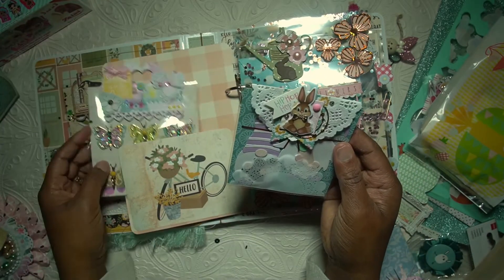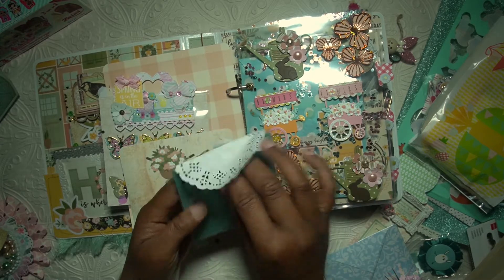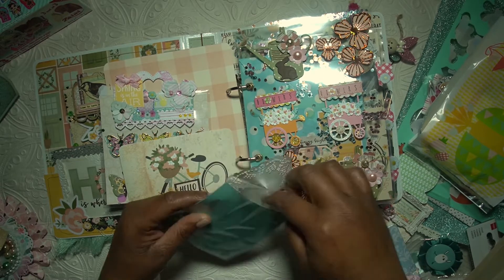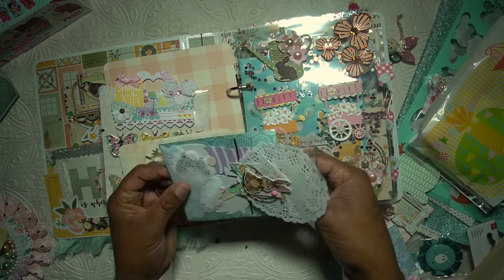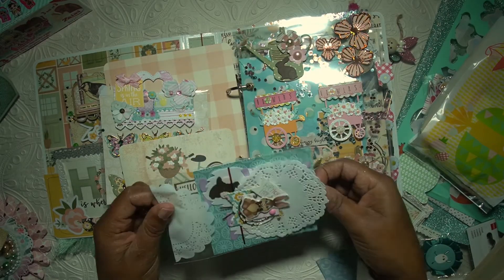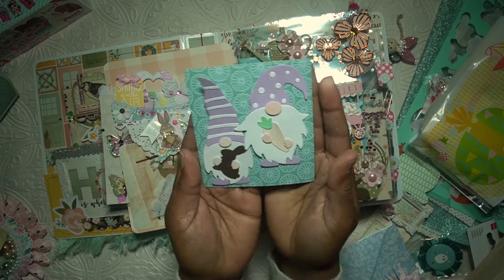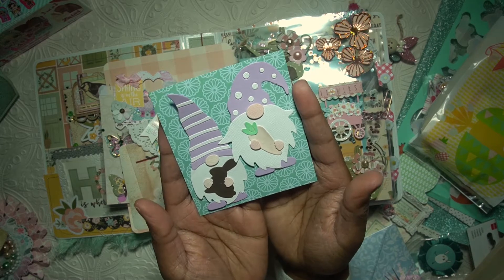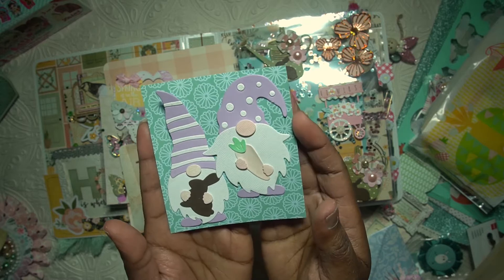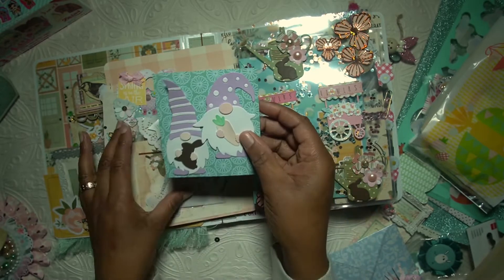And this one has — I believe — beautiful gnomes. I have to take them out to share them. And I just love this super cute bunny as well. Such a fun piece — this one has a bunny and this one a carrot. We really did create some really fun elements in this spring swap.